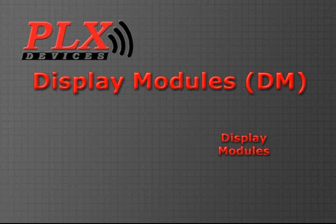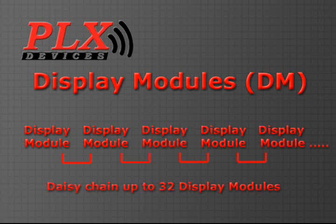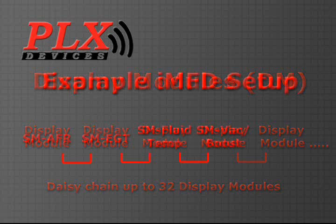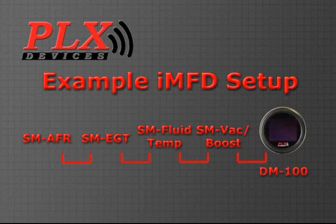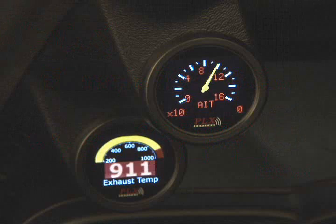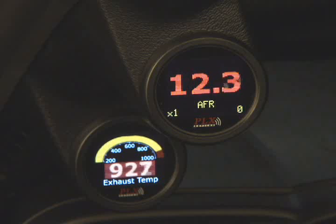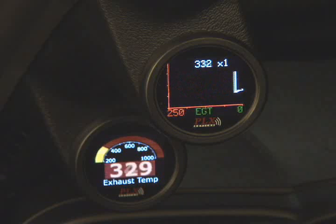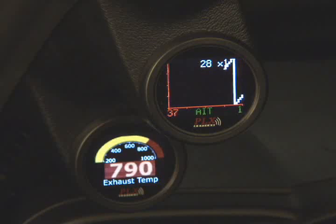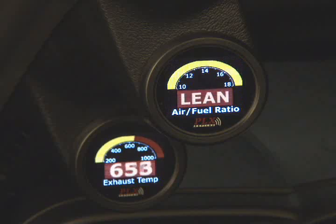The display module's primary function is to display the information sent from the sensor modules. Up to 32 display modules can be daisy-chained together. The most basic and versatile setup is to use the award-winning DM100 OLED universal gauge. Each DM100 can display an analog style, digital style, graphical style, four simultaneously, peak and hold, and a fully configurable style.